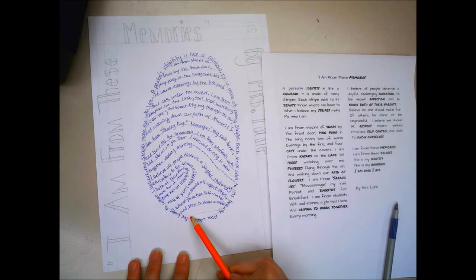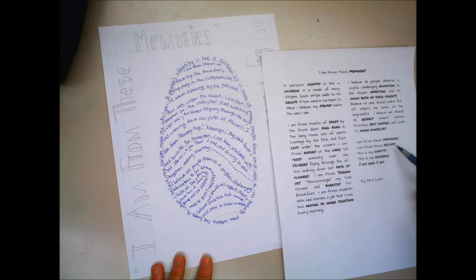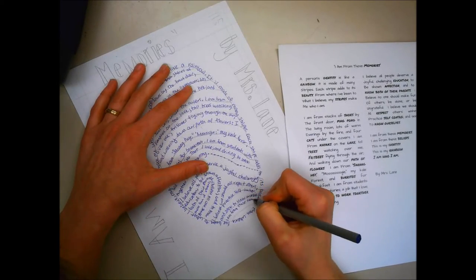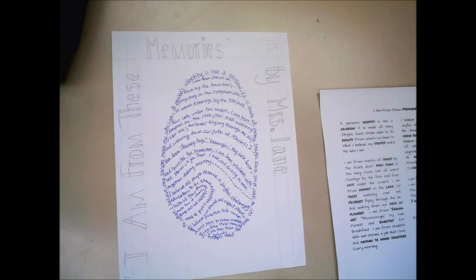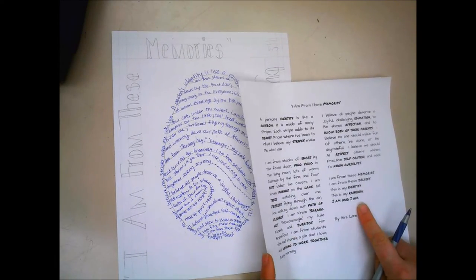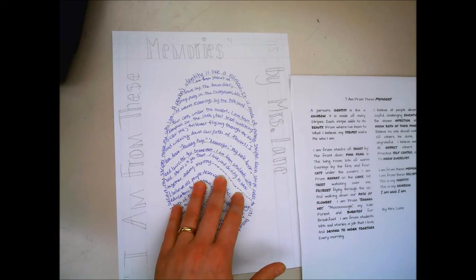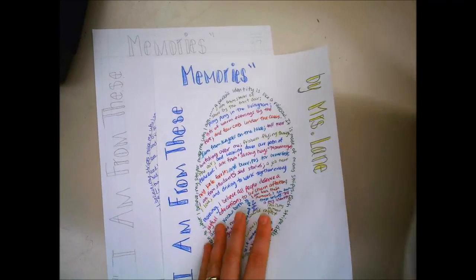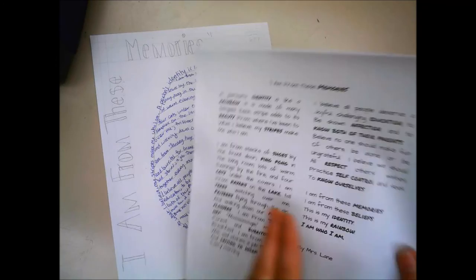I'm going to say 'I am from these memories, I am from these beliefs' and see how much space I have. It's okay that I didn't finish it all on here because when I'm finished I'm going to take my finished product and put this one on the back of it, so that when it's all put together people will be able to read the whole poem.